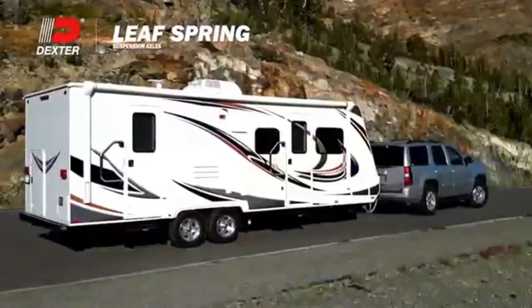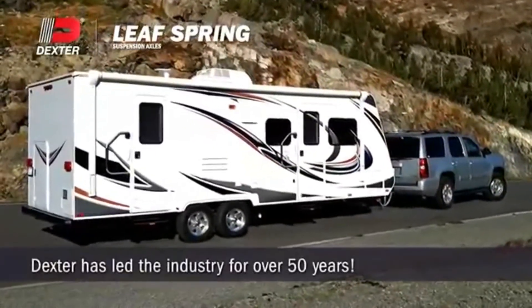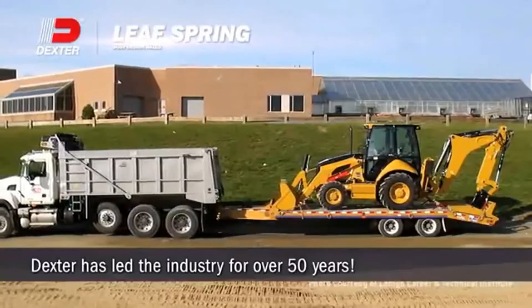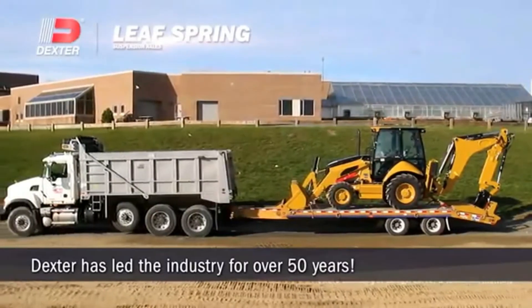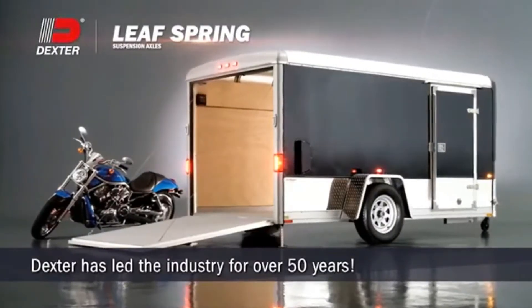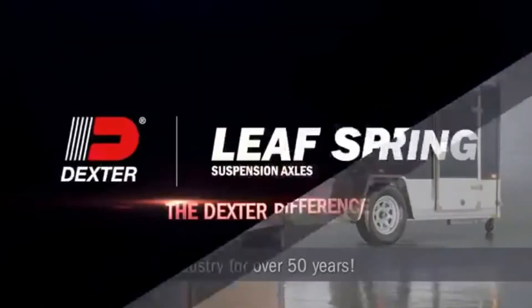Dexter has led the industry in trailer running gear for over 50 years, so when you choose our Leaf Spring Suspension Axles, rest assured you're getting axles of the highest industry standards from a company committed to excellence. We call that the Dexter Difference.